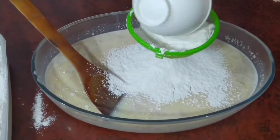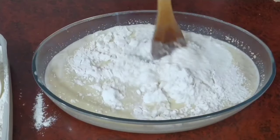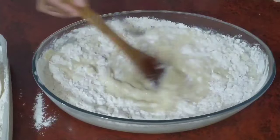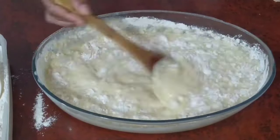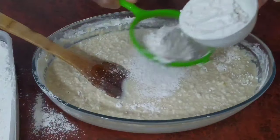Not too long after that we add our flour little by little. This recipe requires a lot of patience, so I hope that you don't dump all the flour into the bowl at once. You should add it gradually, little by little, to make sure that the dough comes out smooth and delicious.